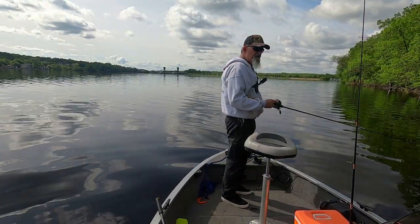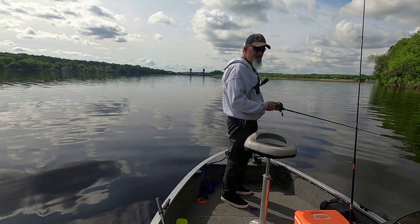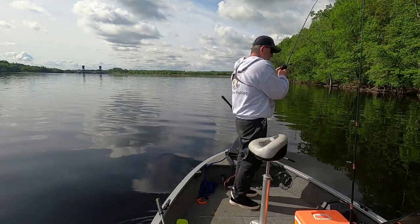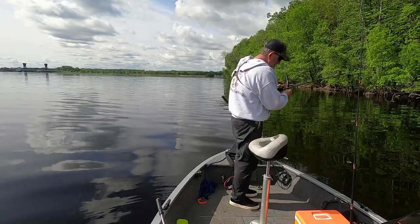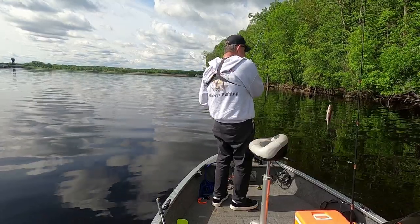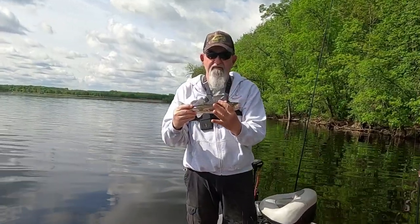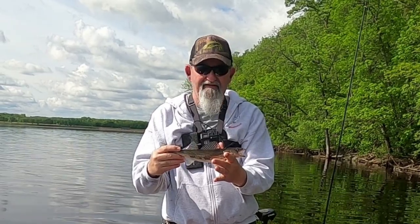Trying a new little area here, it's showing fish and not sure what they are yet - hopefully we'll all find out together. There we go folks, a better sauger! Now we know we got some fish over here, finding the little bigger ones. Let's let them go.